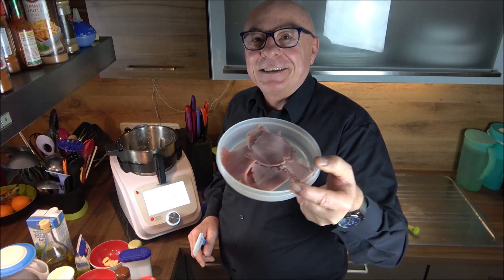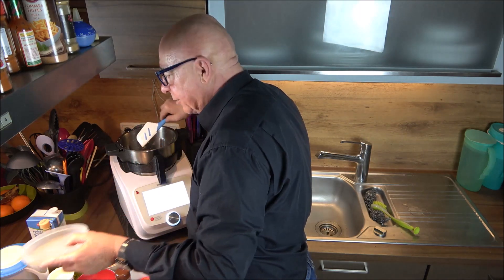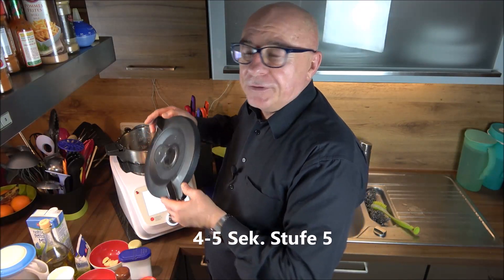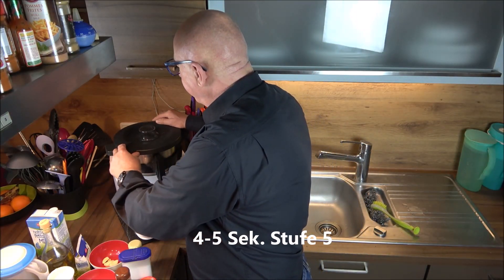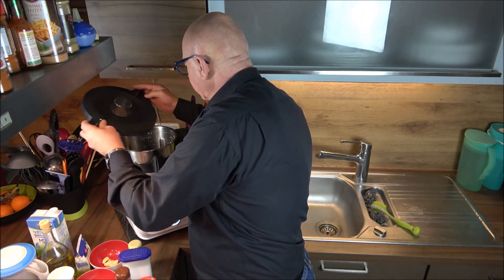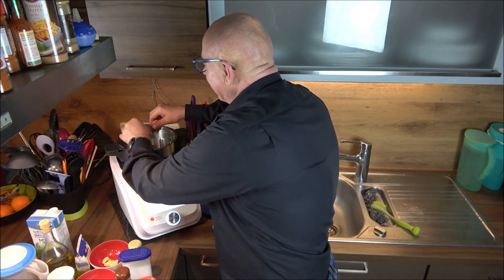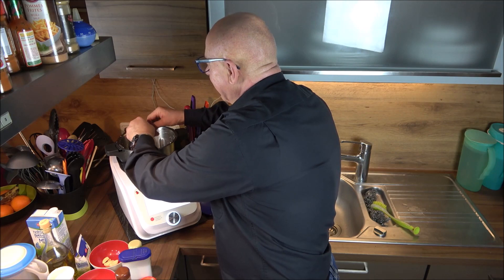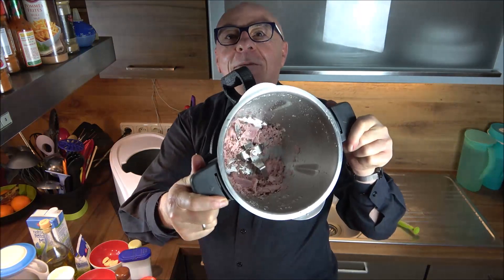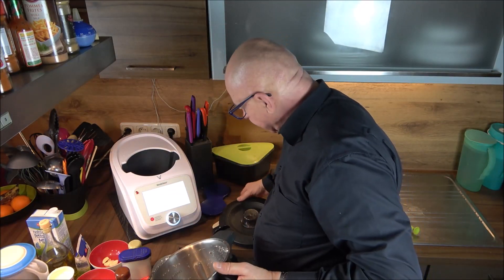Now the cooked ham goes into the blender. Distribute it a little and chop it for about four to five seconds on speed 5. One piece flew against the wall - the small pieces will be fine in the sauce. We have some larger pieces too. Pour it back out.